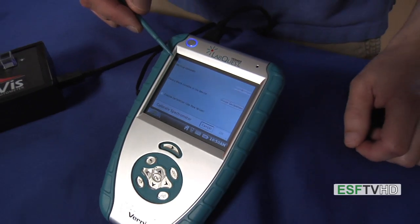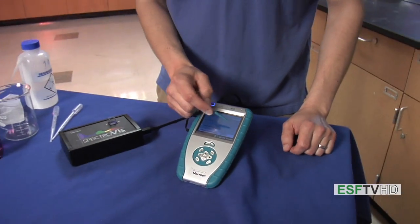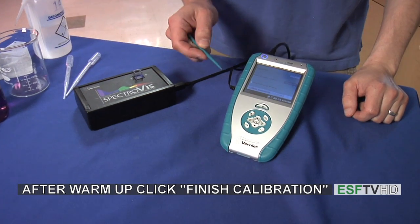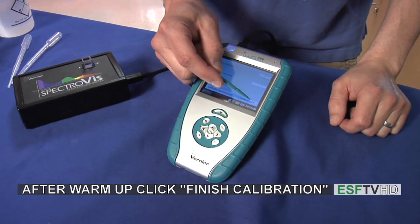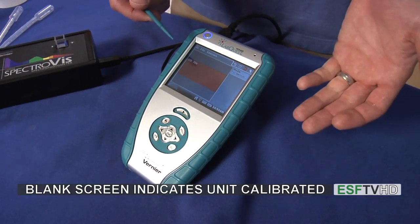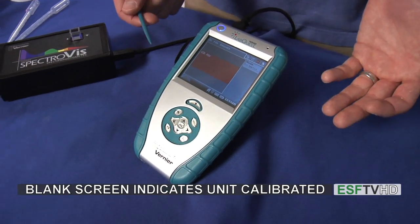The 60 seconds has passed and our warm-up is complete, so we're going to click finish calibration. When we finish the calibration, it'll take a few seconds, and then the OK button will be illuminated. I'll click OK, and we now have a blank spectrum. It doesn't look like anything, because we just have a blank.